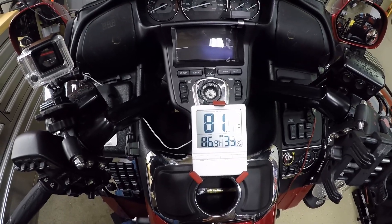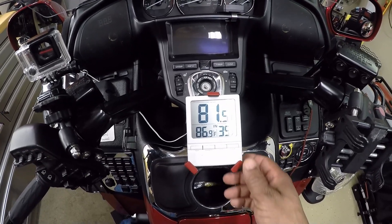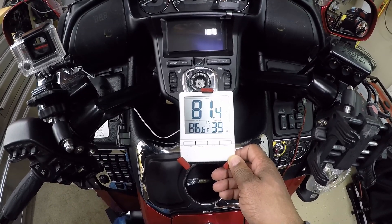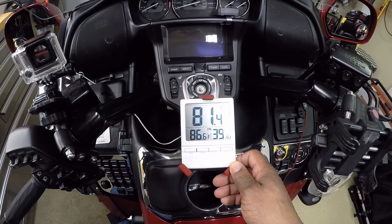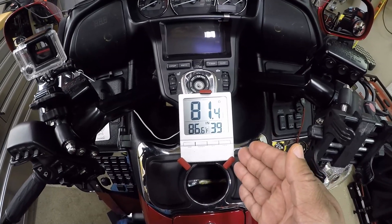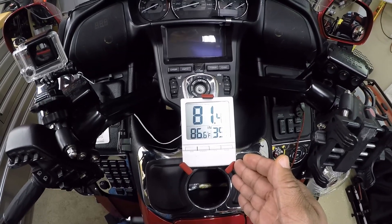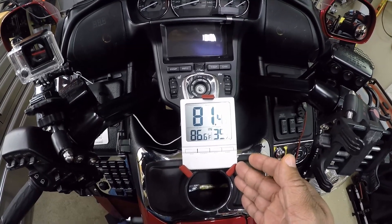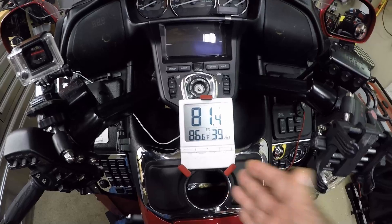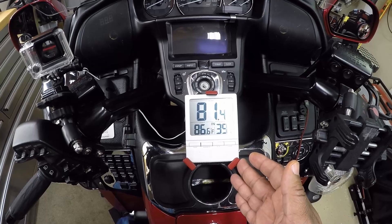What's up YouTube, this is your boy Chris out in a hot garage. In this video we're going to be talking about the temperature sensor located on the front of my Honda Goldwing GL1800. Over the last year I've received countless emails and inquiries about what is this temperature sensor, where did I get it, what is it hooked to, how much does it cost, and where can you get it. In this video I'm going to tell you everything you need to know.